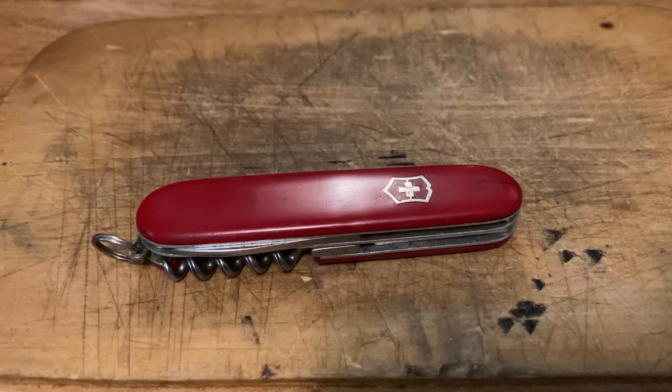Hey guys, Petey Grizz here. Got another vintage Victorinox that I am going to part with from my collection, due to having multiples of it. There is just no need for me, so I'd like to move it along to somebody else who's interested. What I got here is a standard that dates to between 1968 and 1971.